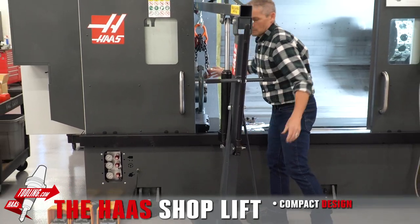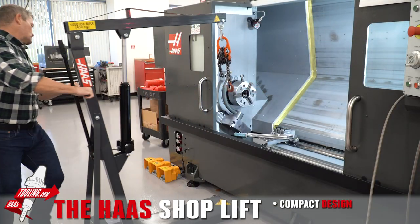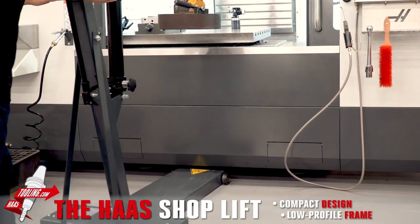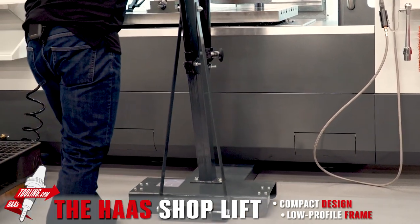We kept the design compact, so if you're in an area where space is tight, you can still get heavier items in and out of your machines. The low-profile frame rolls easily under all of your machines and puts what you're lifting right where you need it.